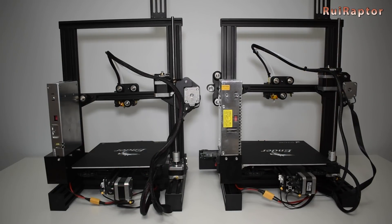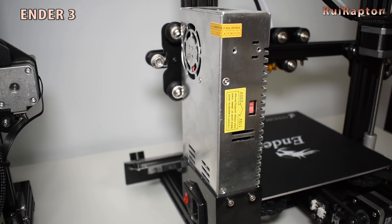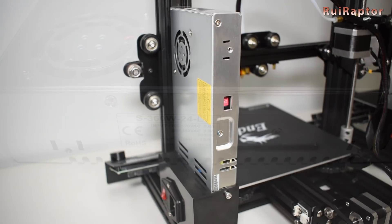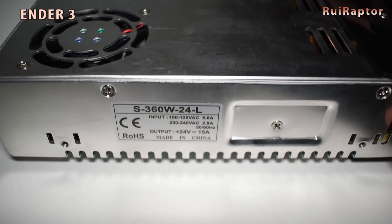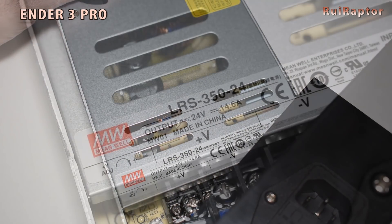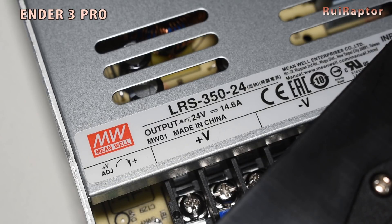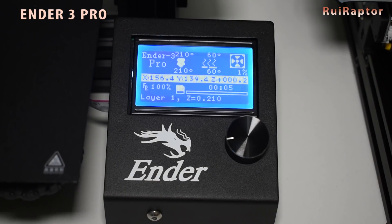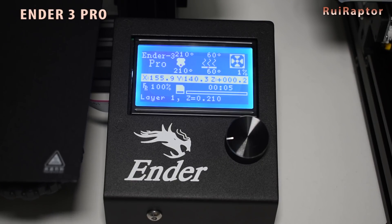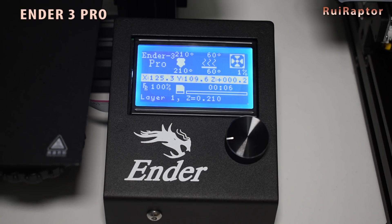The power supply on the Pro version is different from the standard Ender 3. You can actually see the difference in size. The standard Ender 3's power supply is bigger in size but uses a 24V 15A unit. The Pro uses a 24V 14.6A power supply, but this one is a Meanwell, which is a superior power supply. I compared the time both take to heat the bed up to 60°C, and the Pro reached the set temperature a few seconds faster. While printing, both were able to maintain the temperature stable in the same way.